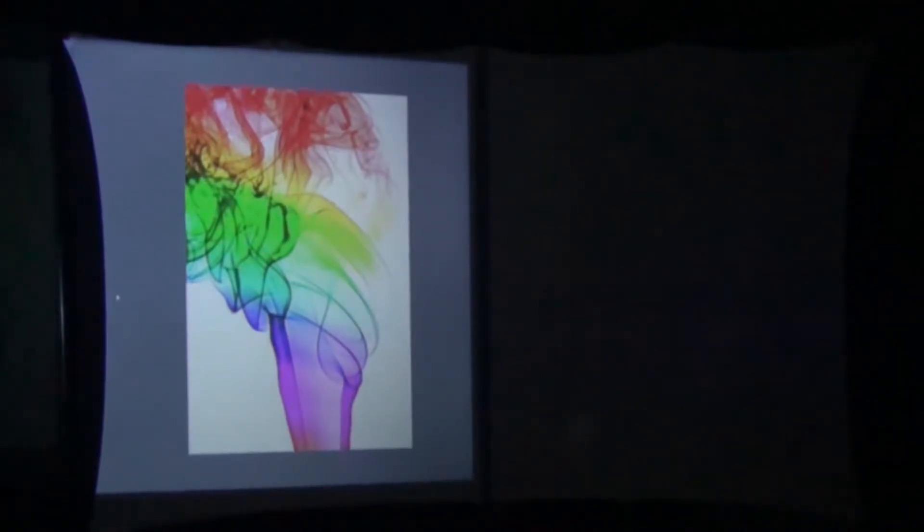Here we have an image of some colored smoke being projected from our $100 off-brand budget projector. The image doesn't look too bad, and again that's because our video camera is automatically making adjustments for brightness and other things. Now watch that image on the left as I uncover the brighter name brand projector on the right side.